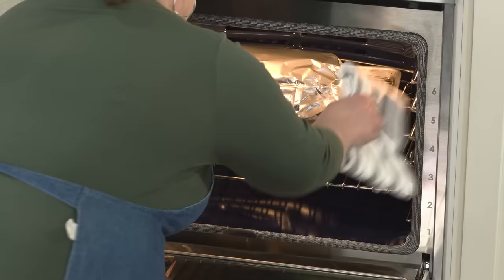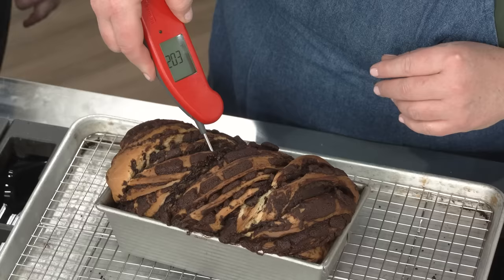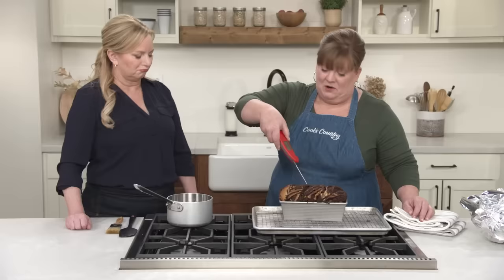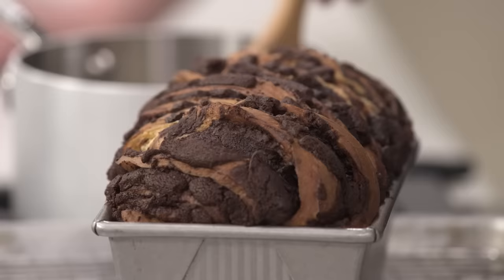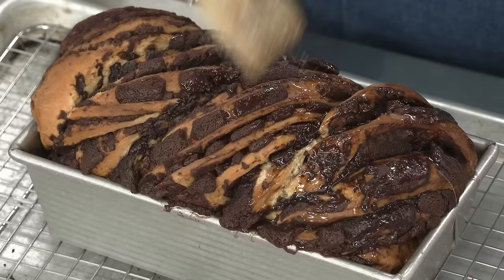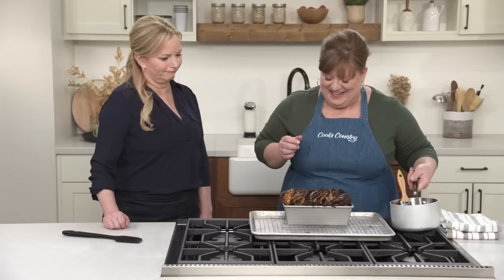We can't just go by the looks alone — we've got to temp this because, like we said, this is an enriched dough, so we want this to get a little bit higher in temperature than we do with leaner dough. We want this to be between 200 and 205 — we're at 203, so I think we're good. Now we have our nice glaze and we're going to paint it — using all of this glaze, just douse the top of this with sugar syrup. Now we do need to let this rest in the pan for an hour to make sure the structure's all set, and then take it out very carefully and let it rest for another two hours until it cools completely. Rich breads take longer to cool, but they're so worth it.